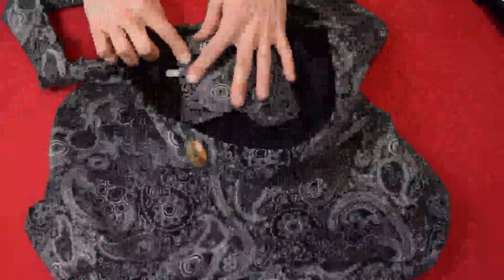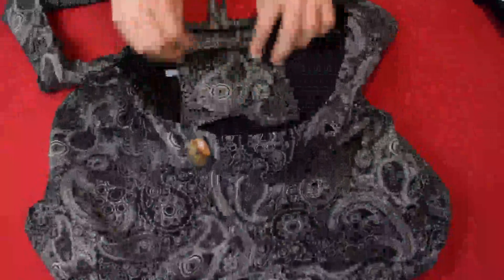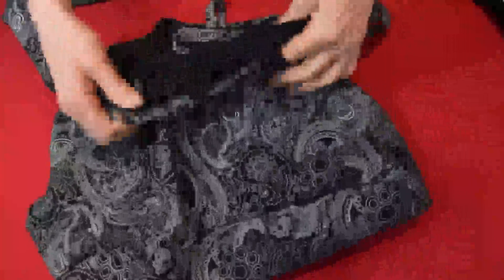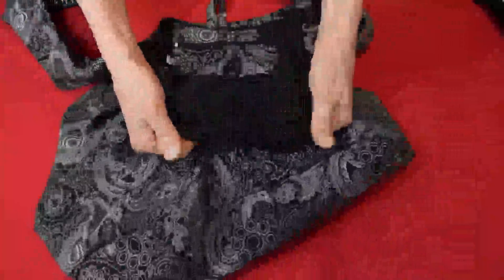It's 100% cotton, made in Thailand. And the bottom of the bag — all this is cloth, so it's not going to be heavy duty for carrying a lot of heavy things. But they did reinforce the bottom with another thicker material.